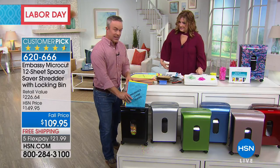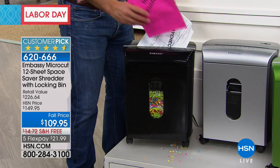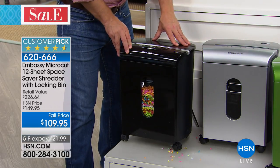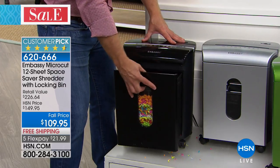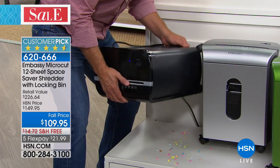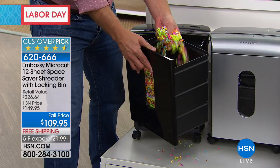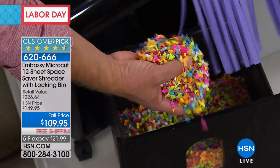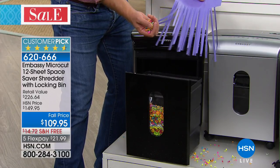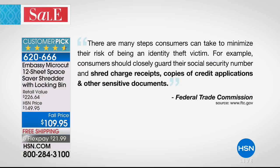This is the perfect footprint for any home office. Embassy puts it on wheels so you can wheel it around. There's a pull-out drawer — leave it open as a waste bin and shut it when you need to shred. The bin locks so when you're totally vertical it won't fall out. The peekaboo window lets you see when it fills up. Take the drawer to the curb when done. Micro-cut is so much finer than strip shred from the 70s — a 30-piece strip puzzle can be pieced back together, but micro-cut cannot.